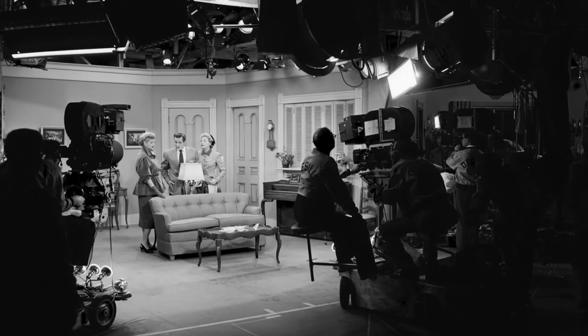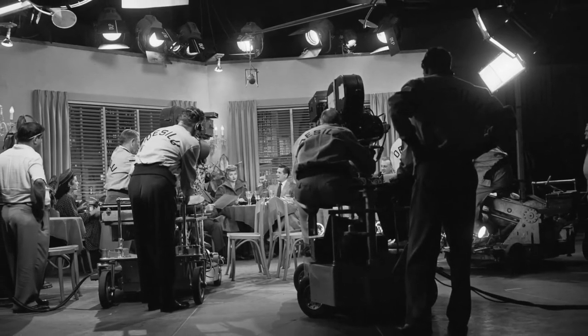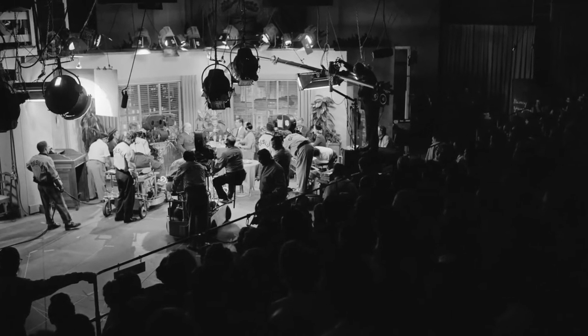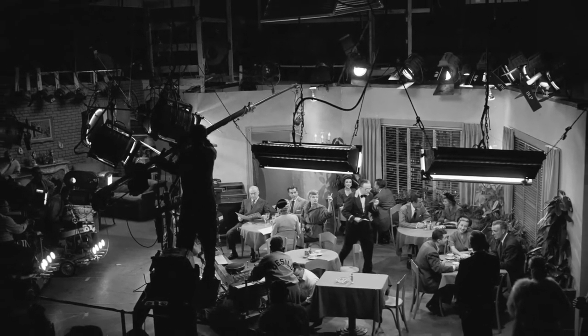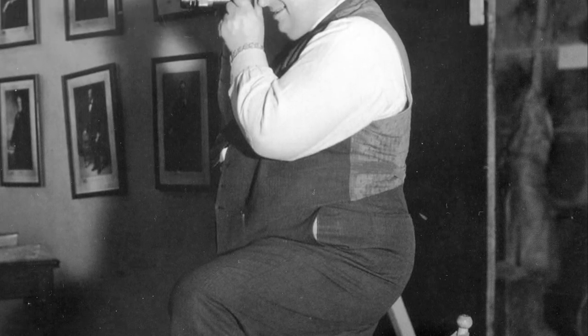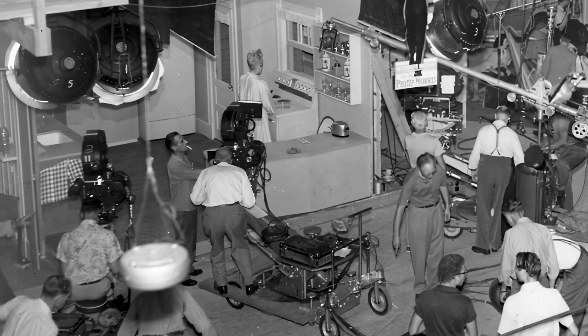Cameras were set up on mobile platforms and would simultaneously shoot three different angles of a scene. This significantly cut down on filming time — a typical 22-minute episode could be shot in 60 minutes, while feature films took months to shoot. However, a three-camera setup introduced a new challenge: the lighting now had to be even across all three camera angles. Cinematographer Carl Freund was instrumental in developing a way to uniformly light the set, so that each of the three cameras would pick up the same quality of image.